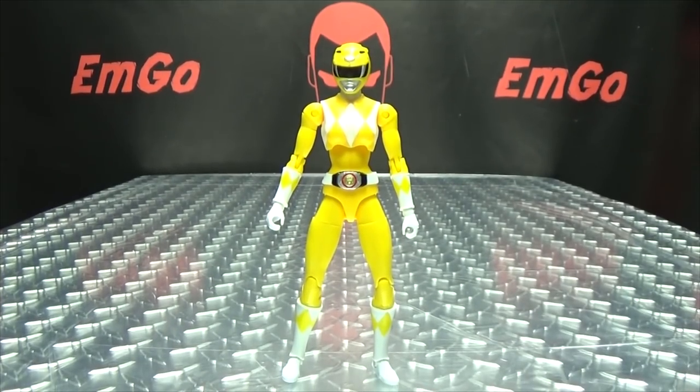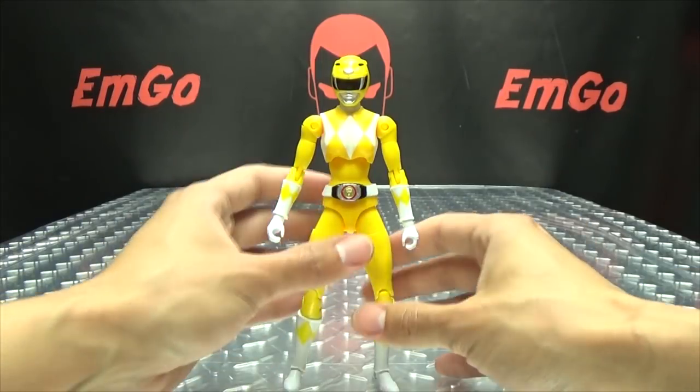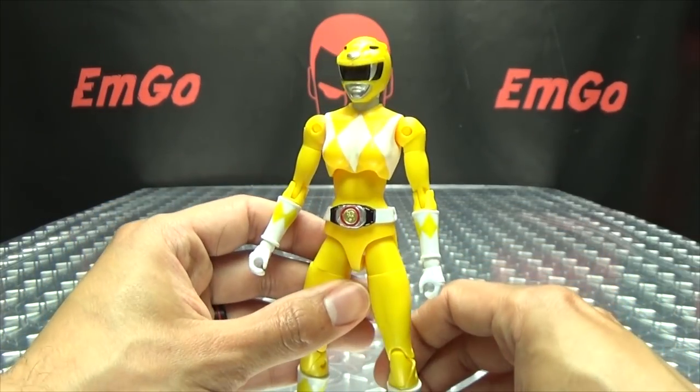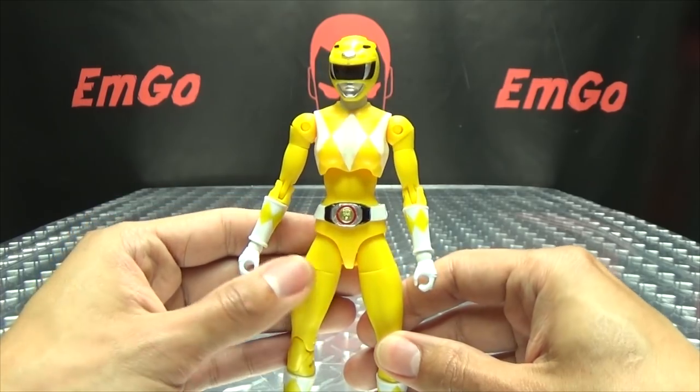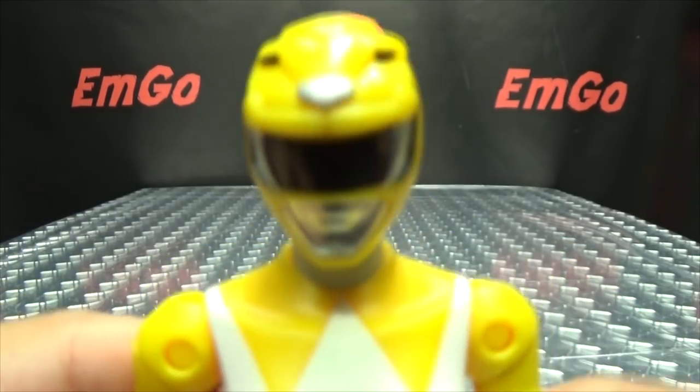Moving right along, here we have Miss Trini, the Yellow Ranger — another very, very cool figure in this line of Legacy Power Ranger figures, if I do say so myself. And I do, because I'm the only one in the room. So let's get in close here so we can take a look.